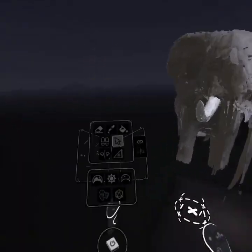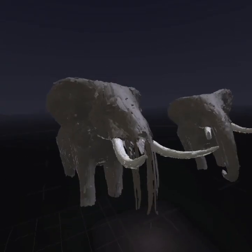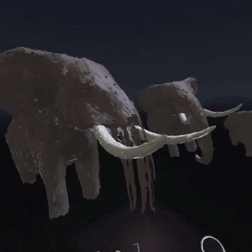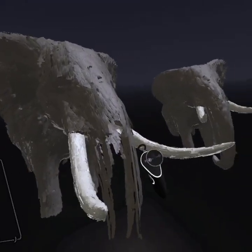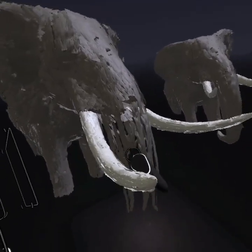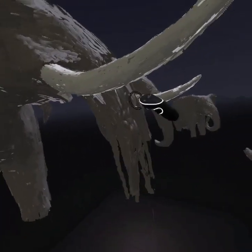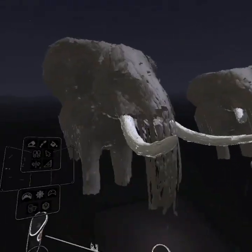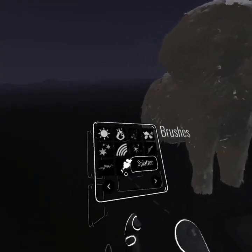Here you can see I'm just adjusting the trunk, which is good - it lets you select parts of the animal and just alter them. I can just alter that trunk bit, put a better curve to it, a bend to it. I can just make it up as I go along, and I do that quite a lot throughout this.